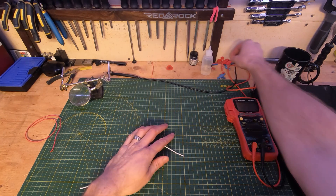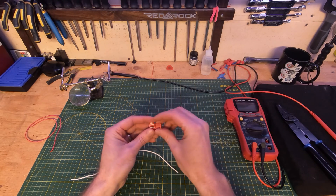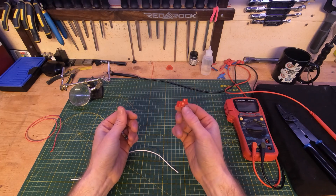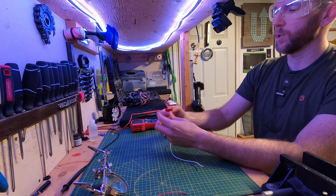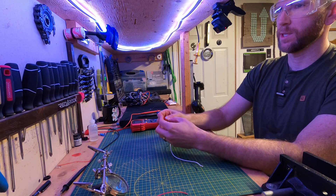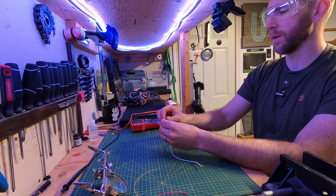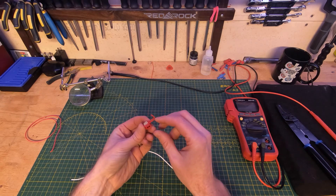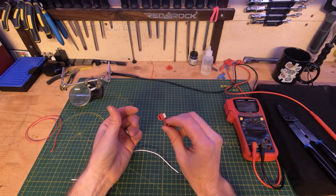The other way is to use the T-tap splice. You can buy these — red is for around 18 to 22 gauge wire, and blue is for around 16 to 14 gauge. The T-tap splice is a really easy way to do it. Essentially, you have two ports where you put the wire you want to tap into, laid across, and then a third port where you put the wire you want to tap in to that line.